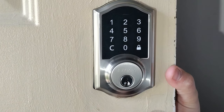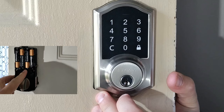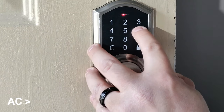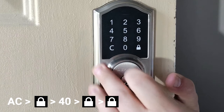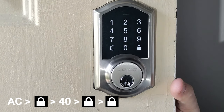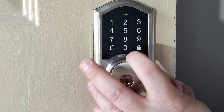Now I'm going to show you how to delete all the user codes. Hold down the set button again, enter the admin code, and hit lock. We're going to do 4, 0, lock, and then hit lock again. You should see that yellow light — that means all the codes are removed.